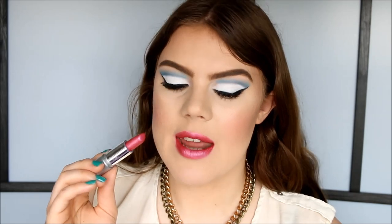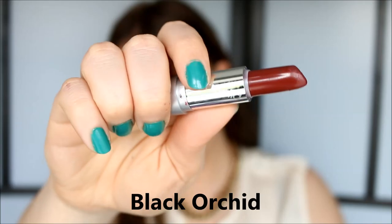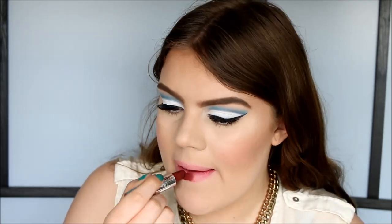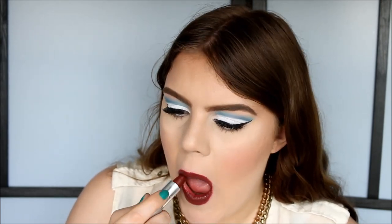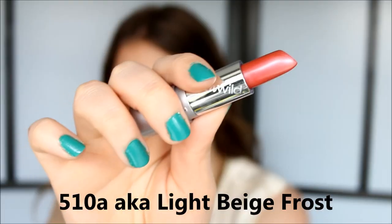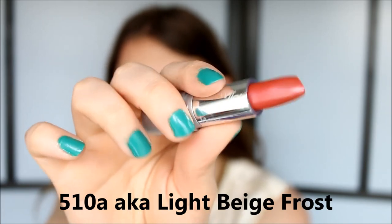Next up is the color Black Orchid — a super pretty dark color, like a dark wine with a cream finish. This is what it looks like on — a beautiful deep dark color, perfect for fall.